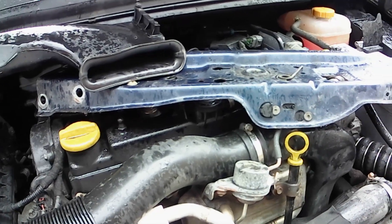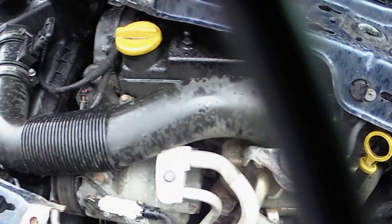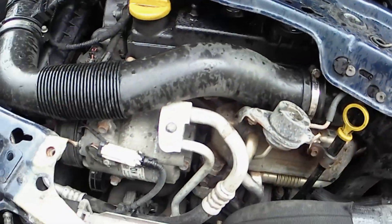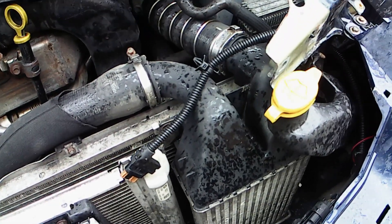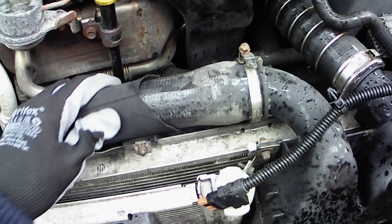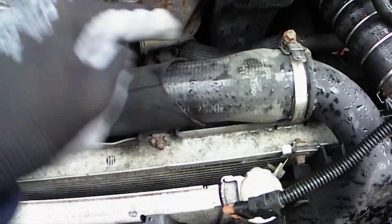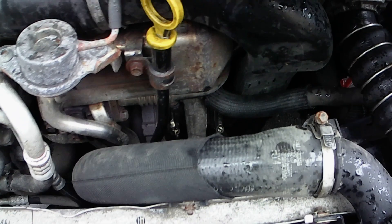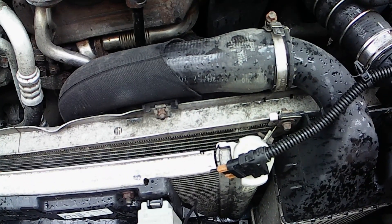It keeps raining, but in between the rain — taking the cross member off, I've also taken the air intake pipe off. Actually, this is an air cooler, not an oil cooler as I incorrectly said before. I'm going to remove this pipe — you can squeeze it and find there's no liquid in it, which is a good indication. I'll just move it across so we can get a little bit better access and take a look at the turbo actuator.